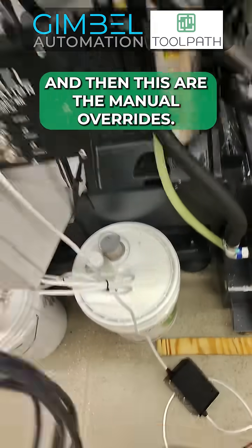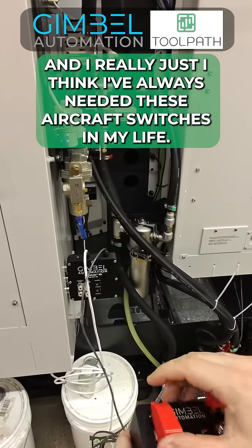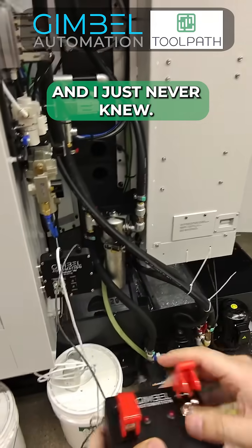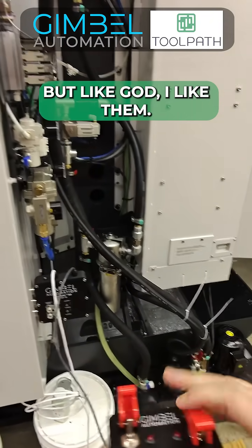And then these are the manual overrides. God, I really just think I've always needed these aircraft switches in my life and just never had an excuse to get them. God, I like them.